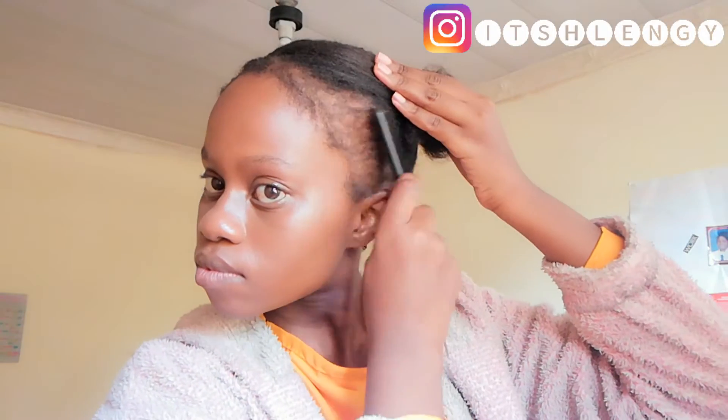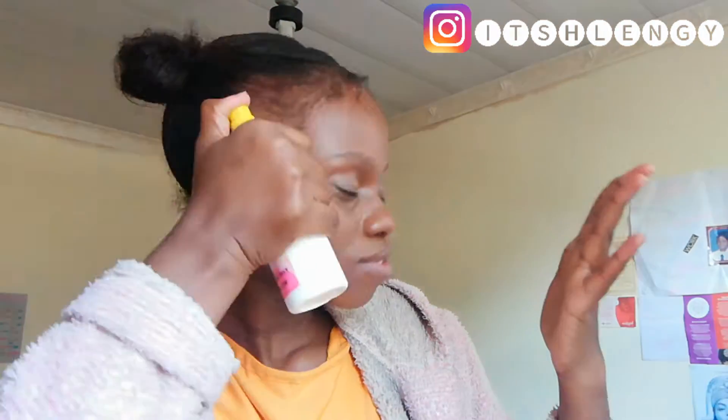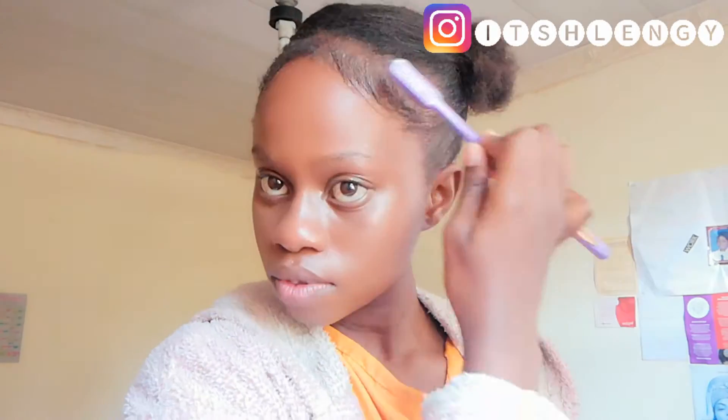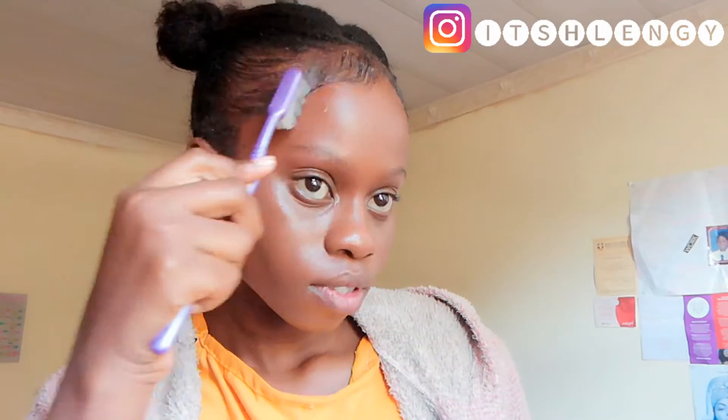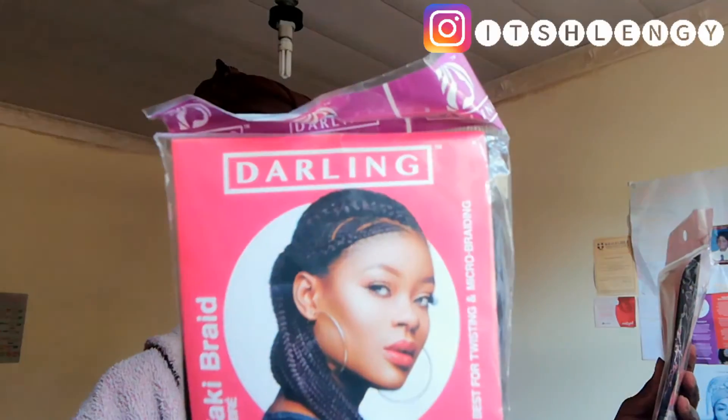Before I do this hairstyle, I'm just going to lay my edges first. I'm going to sprinkle some water, and I'm using the Styles gel — my favorite hairstyle gel — to lay my edges and wrap my hair around.